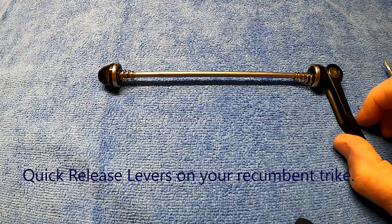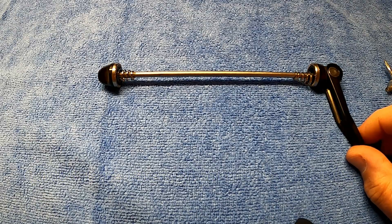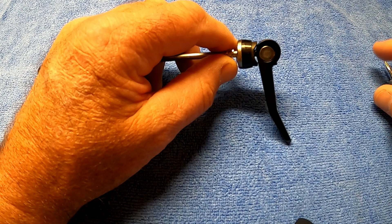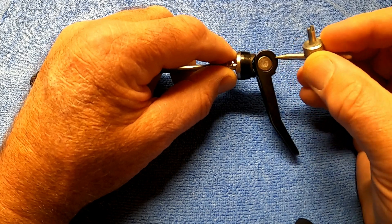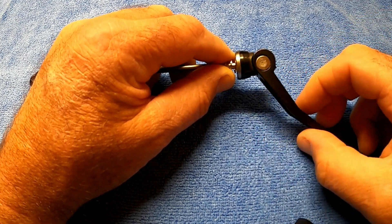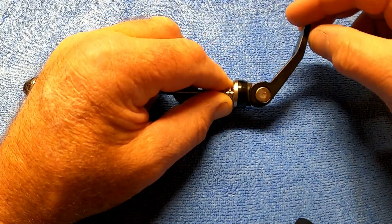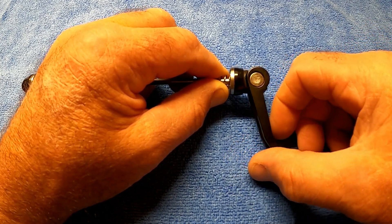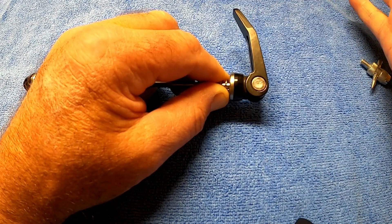Now one thing you're going to find a few of on your new recumbent trike is quick-release levers. If you look here, you'll see that the pivot isn't centred. So as it turns, it applies pressure, so that way you can release it to remove wheels, seats, whatever you need to take off. And once it's adjusted properly, you put it back in, push it, around it goes and it locks.